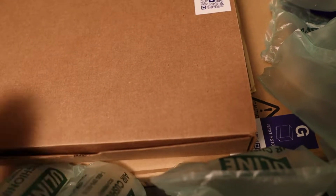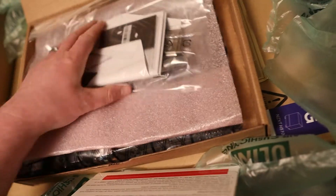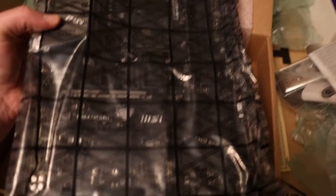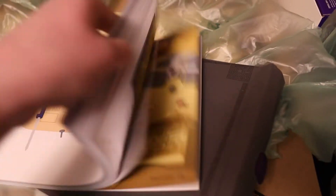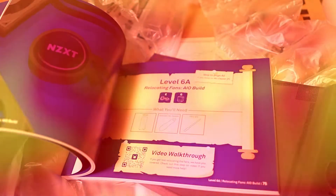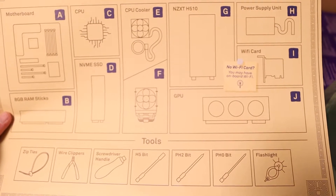Here we have the motherboard. We got some Windows information, some accessories for the motherboard, and we have the MSI B550-A Pro. This is the extensive guide that NZXT provides for your PC building adventure — this thing is actually pretty nice. It's a list of all the parts and the tools you'll need to build your kit.